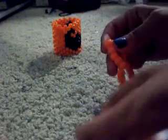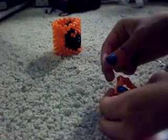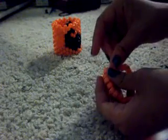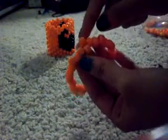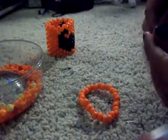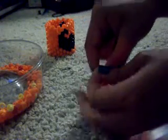We're going to get orange and loop it through. You want to make sure that when you loop it through, the string is sticking out this way naturally — just go that way, I think it's a lot easier. Remember to skip one bead and go to the next, like that. Do that with another orange bead. This is our first two — remember to skip one bead and then go on to the next.